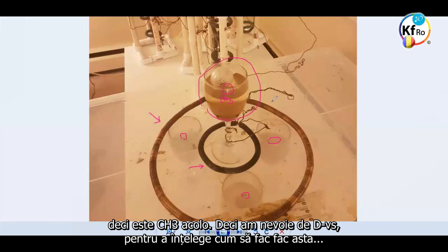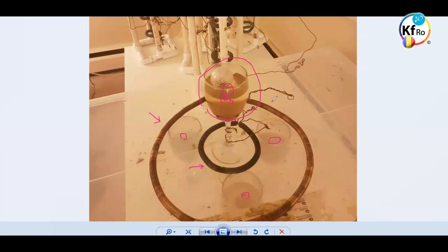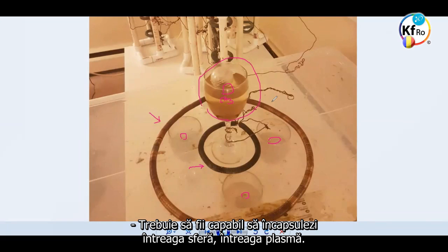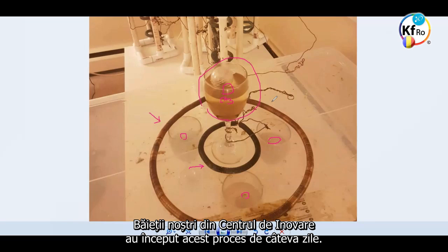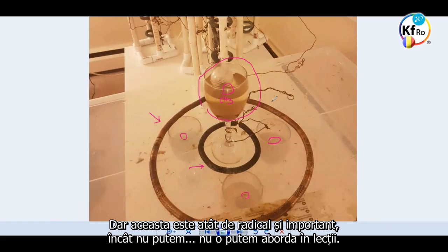Your problem with your cups is that they're open. You have to be able to encapsulate the whole sphere, the whole Plasma. Our guys in the Innovation Center have started this process in the past few days. We usually keep things to develop and then explain, but this is so radical and important that it cannot be done that way — that's why I brought it up into the teaching.